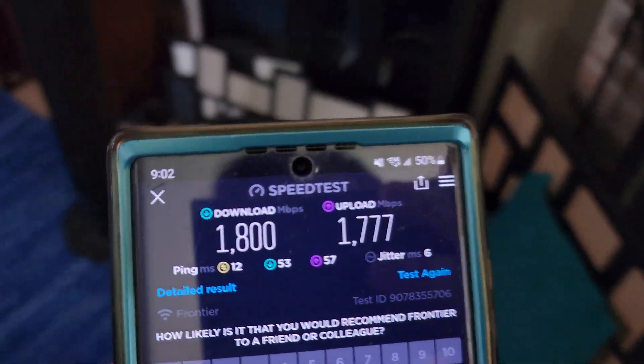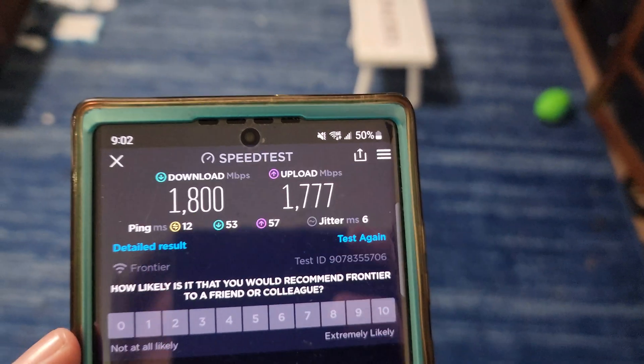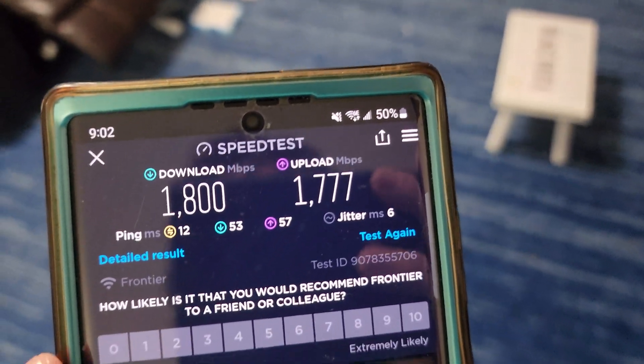Alright, I definitely find that speed acceptable over Wi-Fi — granted I was standing right next to it, but you get the idea. So if you have any questions, let me know.